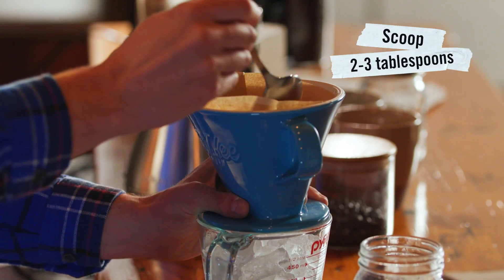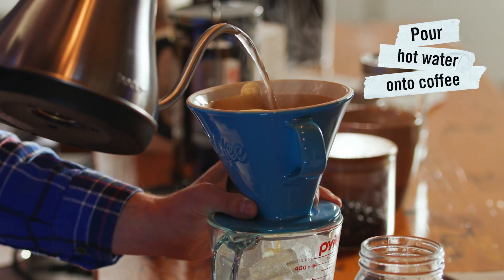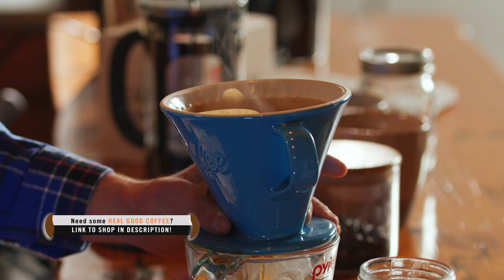Set this over your cup of ice, put your grounds in the filter — about two to three tablespoons — and then pour your hot water into the filter. As it filters through, it'll be going directly into the icy cup. Let's let the grounds open up and bloom and release carbon dioxide there for a little bit, really get the flavor out.